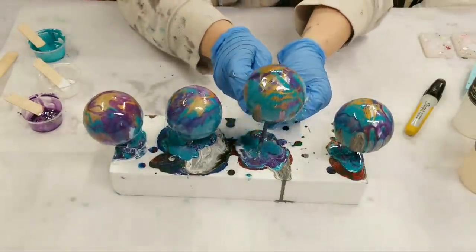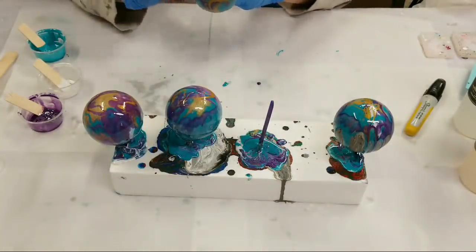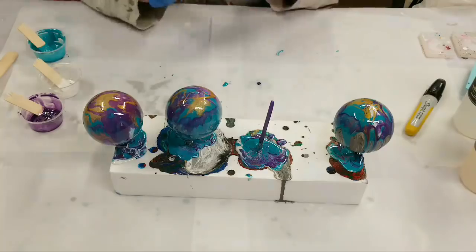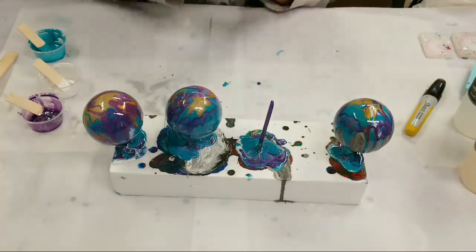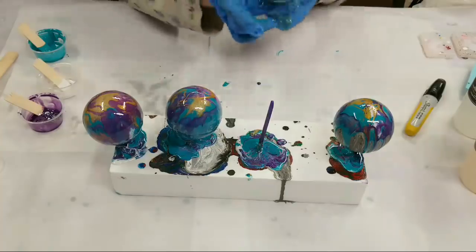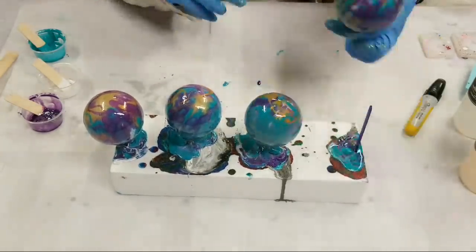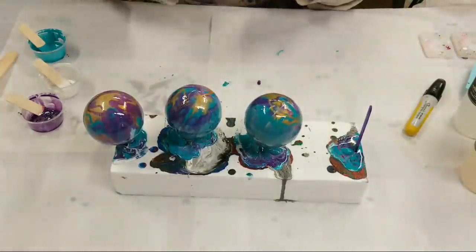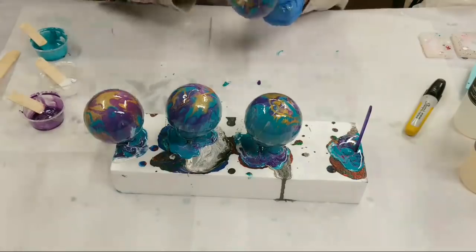I think this is going to work — the Quick Coat is already not dripping that much, so I think we might be golden with this. Last one, and then I will totally pay attention to you guys again, sorry!